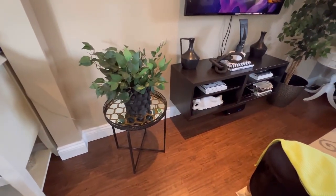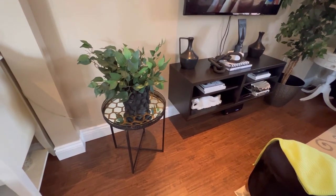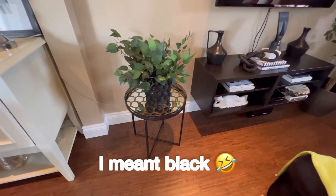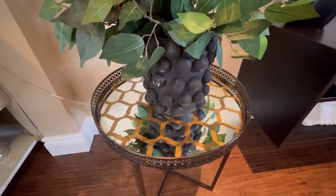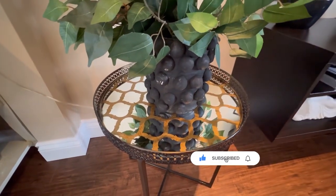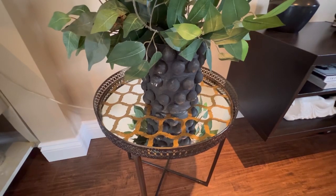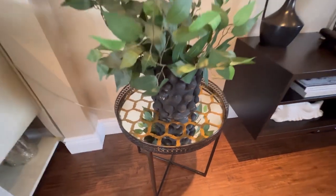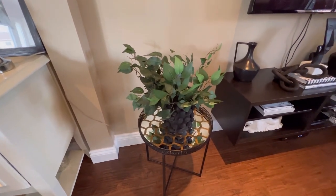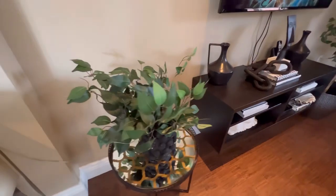This cute little nesting table came from Home Sense a few years ago — it's actually gold but I spray-painted it white. This little vase was a DIY inspired by H&M Home; I used little foam pieces adhered with a glue gun and painted it black. The greenery I've had for a few years — I think I got those from Michael's or Dollarama.